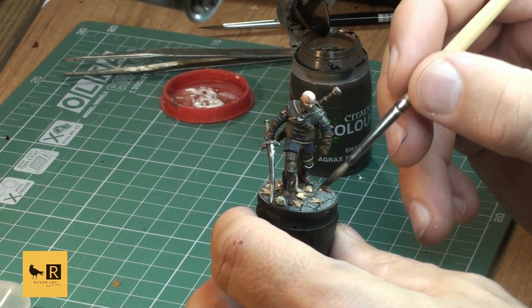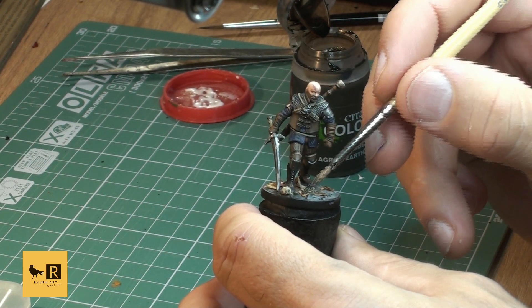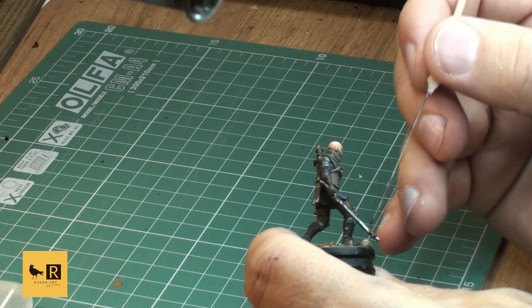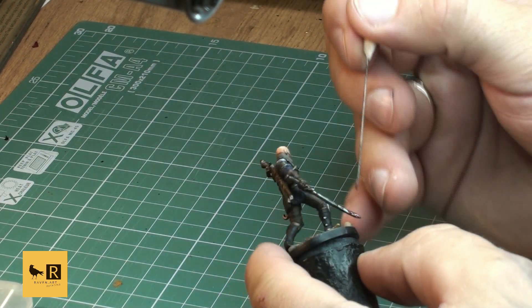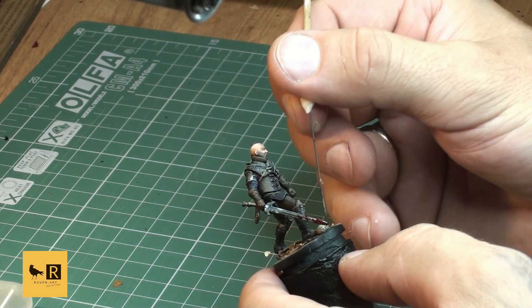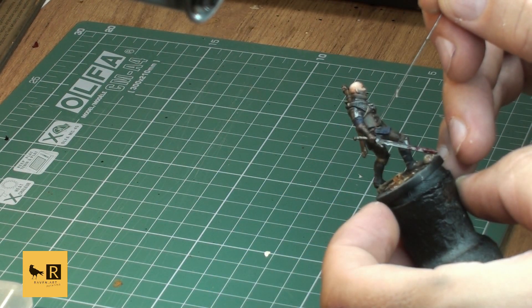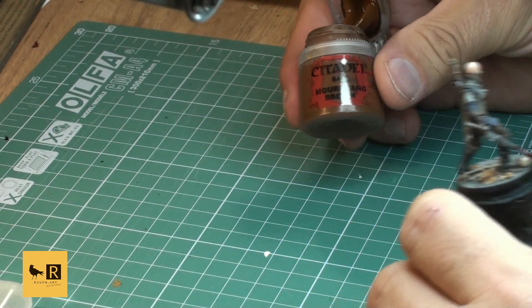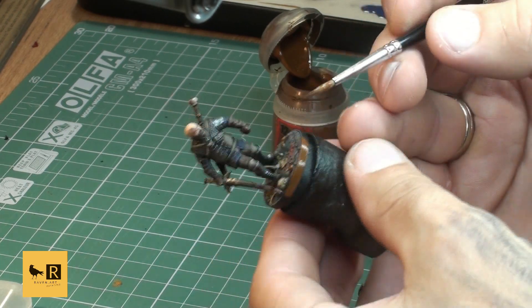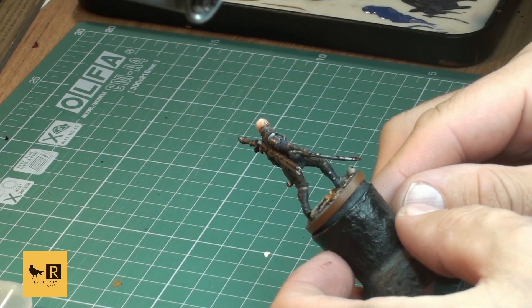Our final stage is adding a bit of Blood for the Blood God from Citadel - remember the rule: less is more, so don't put too much. I add a little to the sword, a couple of splashes on the base, and a couple of splashes on the gloves - realistically that's where blood would go. Don't overdo the blood stains on the model. Our final touch is the base rim - I decided to paint it brown instead of gray this time, because this model normally goes with the brown player board.